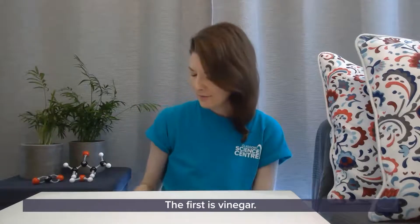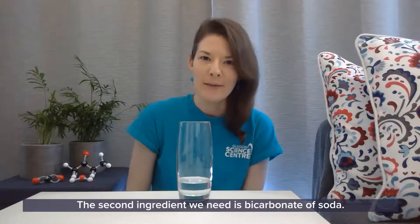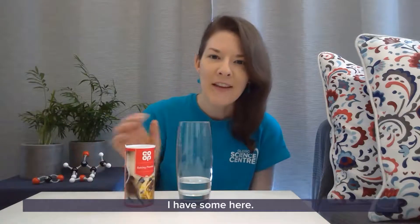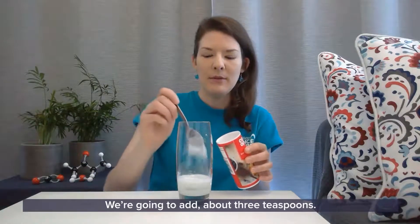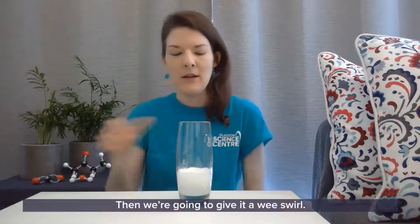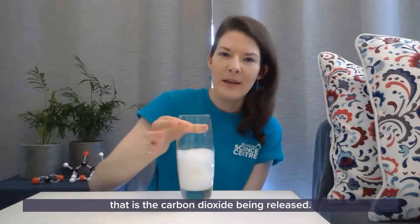The first ingredient is vinegar — I have some in this glass here, about 50 ml. The second ingredient we need is bicarbonate of soda. So we're going to add a generous amount of bicarbonate of soda into our vinegar — about three teaspoons. Then we're going to give it a wee swirl. We can already see it bubbling up nicely. That is the carbon dioxide being released.